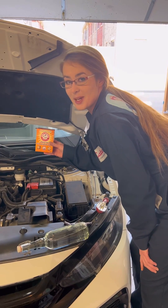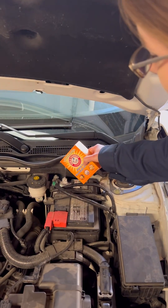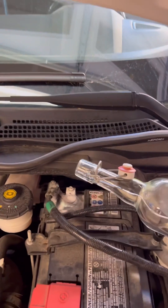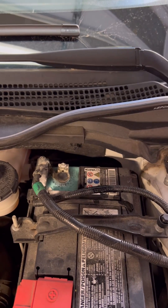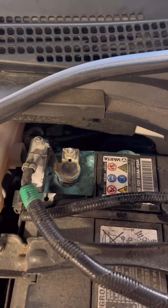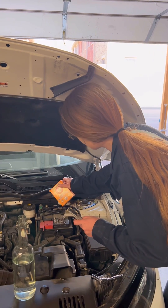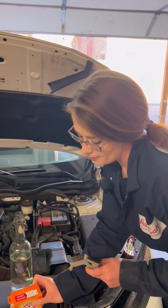We're going to take our baking soda now and sprinkle it on top of the terminal — like so. We have our distilled water and we're just going to put a little bit on there. Magic. You can already see a huge difference from when we started. We're going to sprinkle a little bit more baking soda on it — that was a lot, but that's okay.